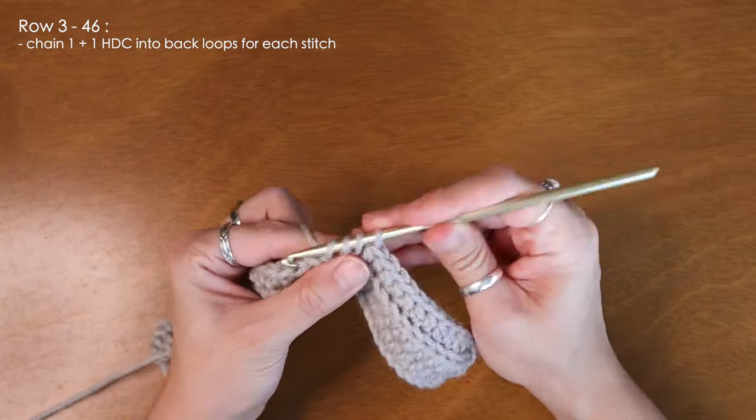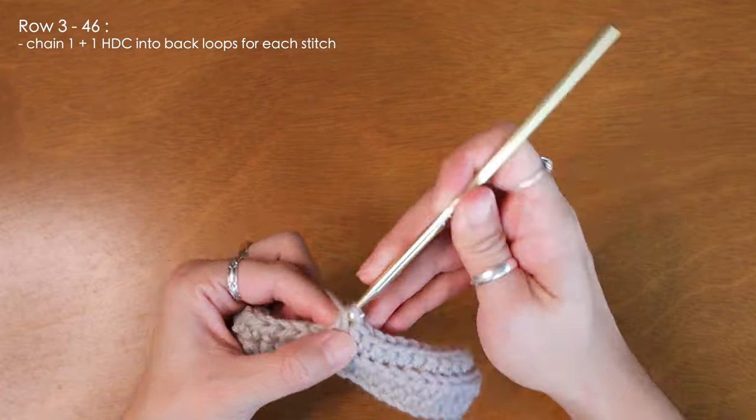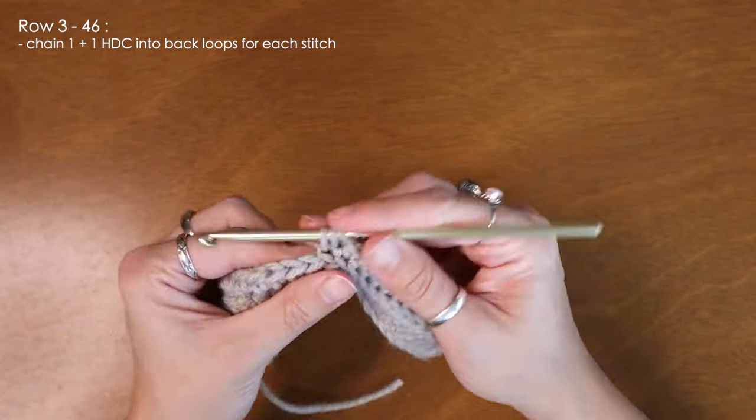And that's pretty much the entire pattern for the beanie. You'll want to crochet your piece just long enough that the rectangle can wrap around your head snugly, and I'll meet you back here when the length is to my liking.